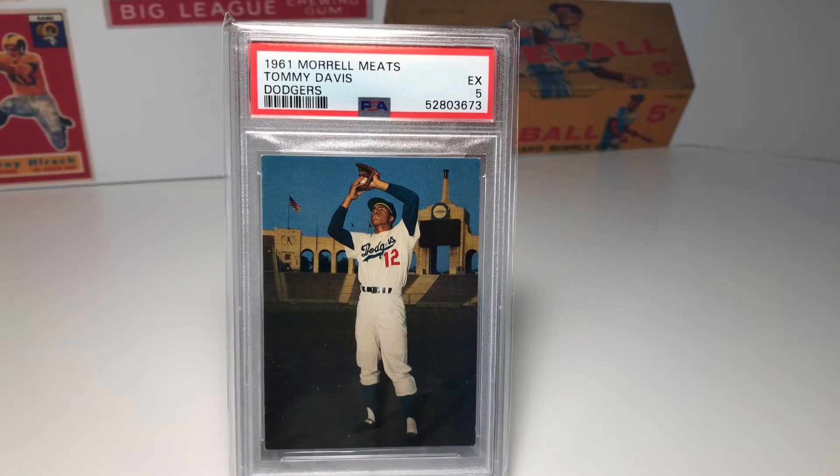Hey everyone, Chris here with more stories in cardboard. Today I'm going to do another episode of five cool cards to collect. One of the things that I really enjoy about watching other people's videos and also interacting with people in the comment section is I get a chance to see how other people see cards, and it's one of the things that I really enjoy about the hobby.